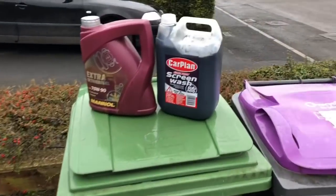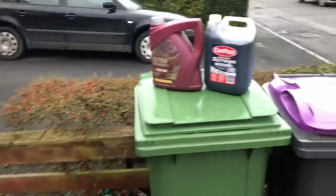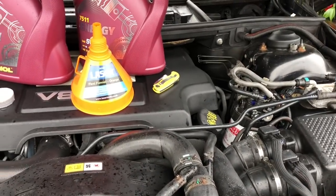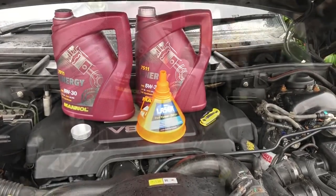We've done it — we've finally got about as much out as I think it's going to come out. There's the old oil, and here's the fresh oil. Let's fill her up — dipstick's back in place, let's finish this job off.